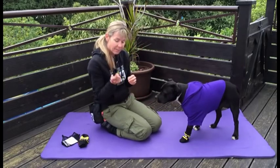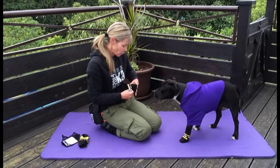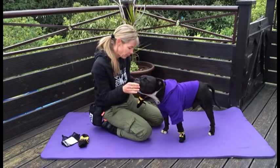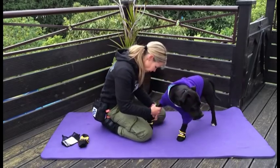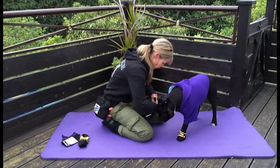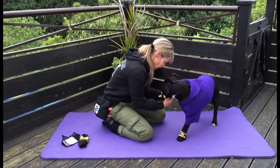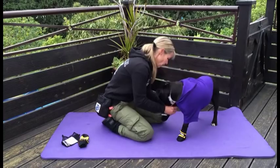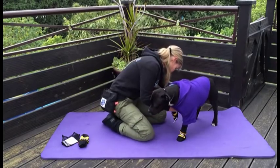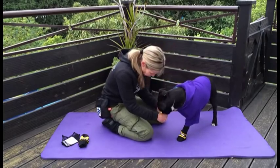I'm going to do exactly the same now with this boot. I'm going to take the boot, get it ready, open it up, give Jambo a treat, and then take his paw and put the boot on. It can be easier with two people because you're holding your dog's paw and opening up the boot, but I just want to show you that you can do it yourself. Tell your dog good boy or good girl.